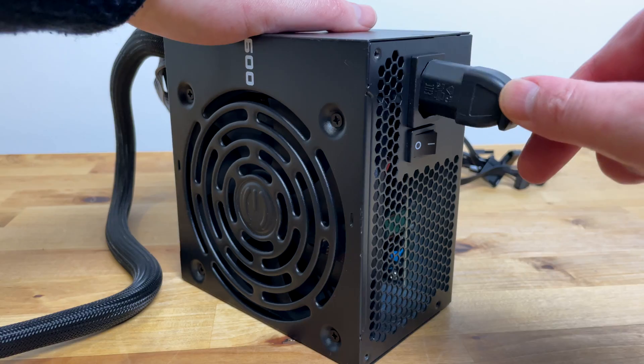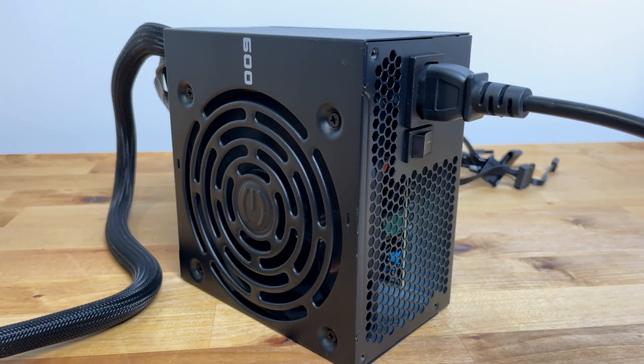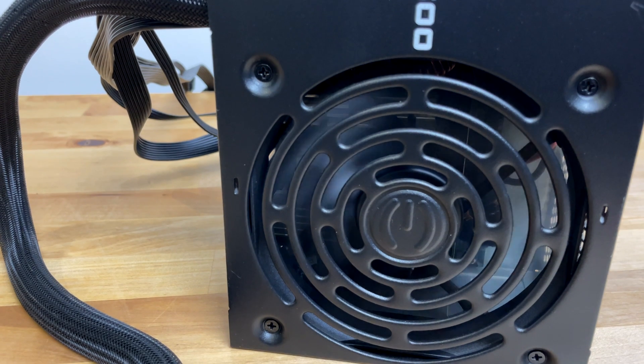Then you can plug in your power cable and turn on the power button on the PSU, and it should turn on. I hope this helps. That's it for now, thanks for watching.